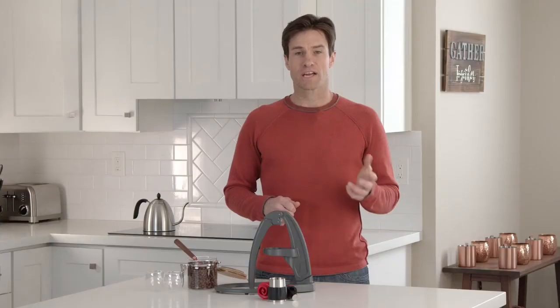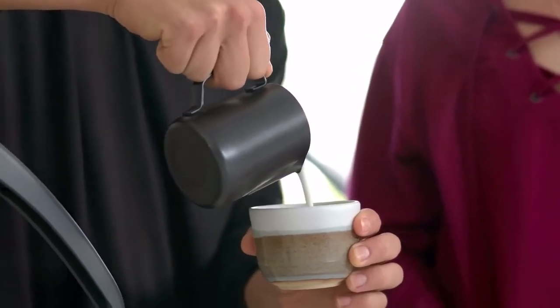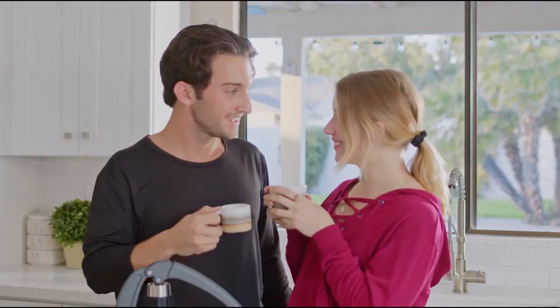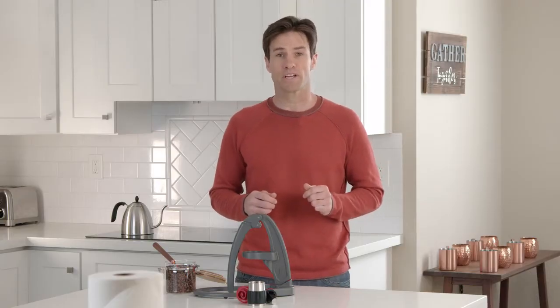Gone are the days of discarding cups and pods into the landfill. With the NEO, just add your favorite coffee, hot water, and enjoy. The NEO also excels when it comes to affordability and is an extremely cost-effective way to get your daily dose of caffeine. We estimate you could save $450 per year as compared to visiting your local cafe.